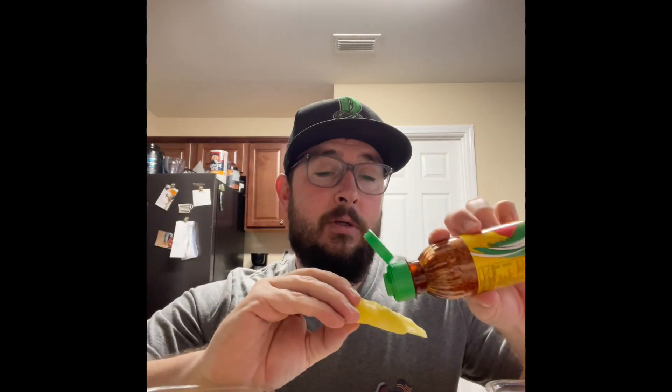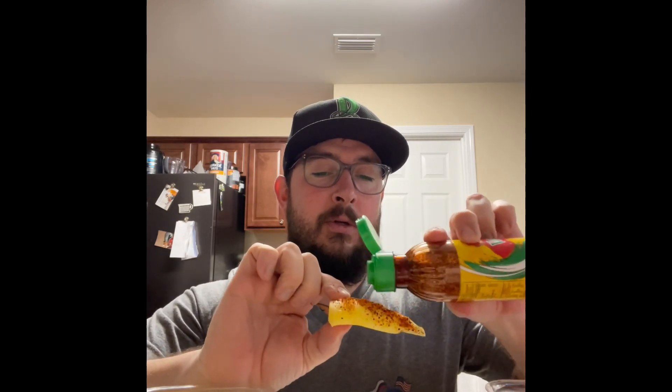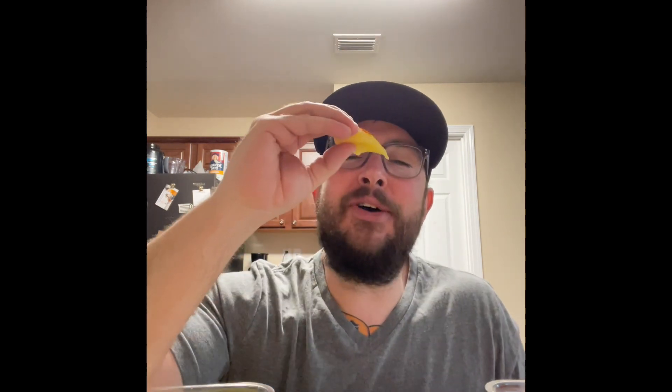All right, let's try the mango. We'll just coat one side of it. That's pretty good — I honestly don't think I've ever eaten a mango. Oh, there's the spiciness, I felt it on this one. Oh, I kind of like that, I could get down with this.